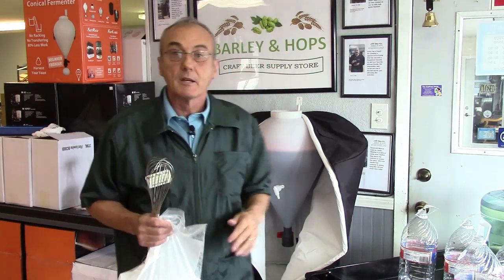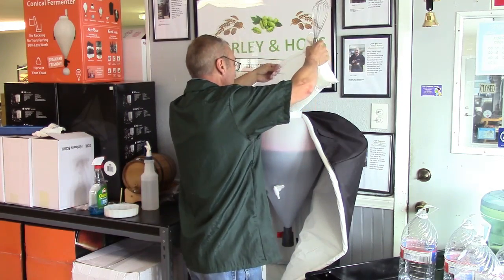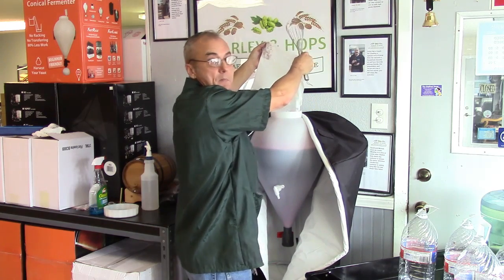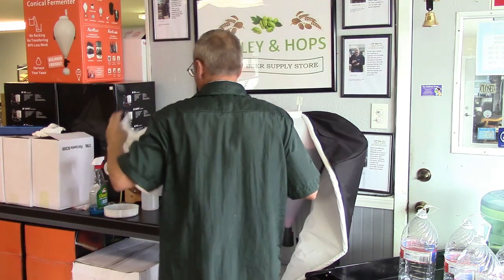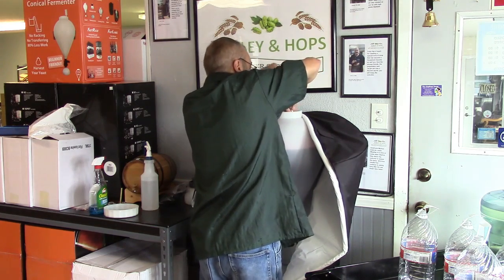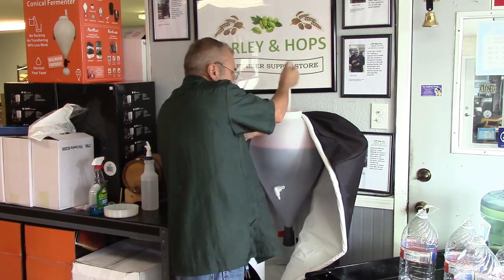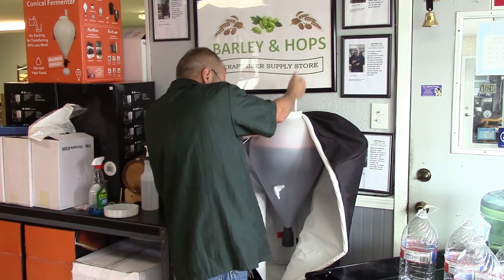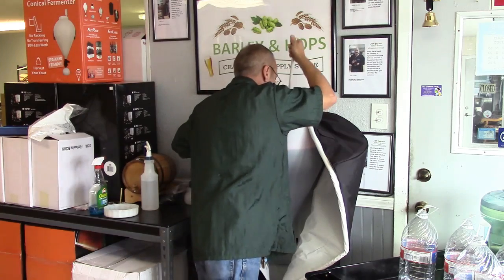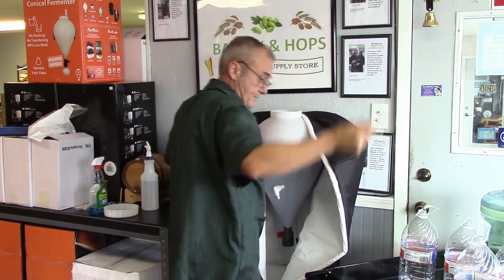I've still got my paddle in here — I'll leave that until I'm done because taking it out, cleaning it, and putting it back is a pain. Let's add two pounds of sugar. I'm using corn sugar, which will liquefy almost immediately. I've got my whip to mix it real good. Be careful not to scratch the inside of your fast ferment — that's where bugs can start to grow. Once it's mixed, I can remove the paddle.